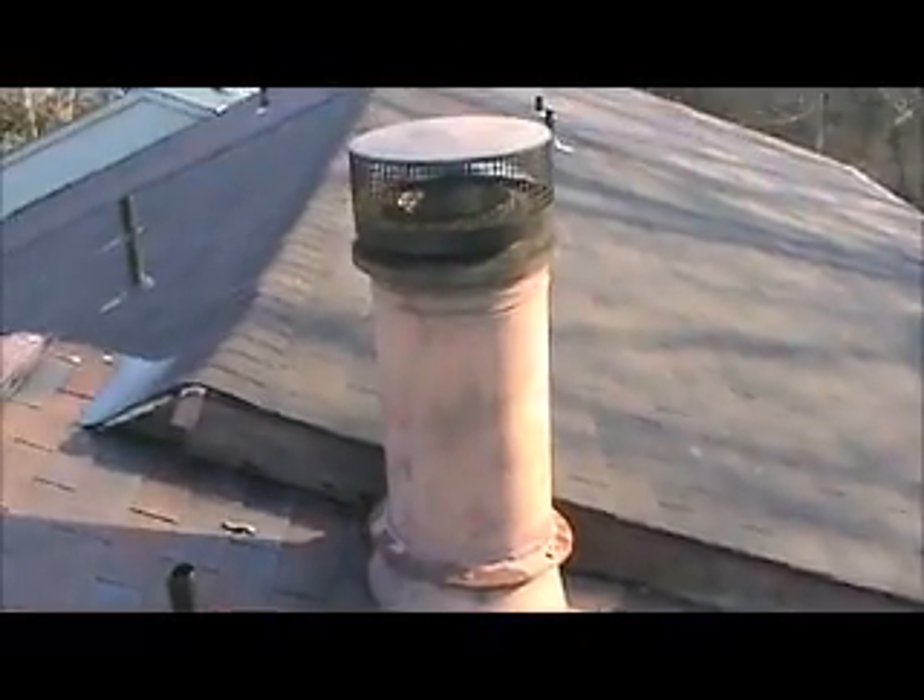Chimney stack, four pipe collars, large vent cap.